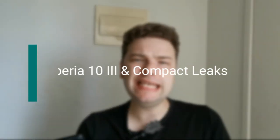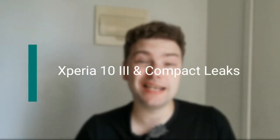Welcome to a new video. In this video I want to talk a little bit about the leaks of a new Xperia 10 Mark 3. I have my Xperia 10 Mark 2 here still, and basically the Xperia 10 Mark 3 will be an improved version of the Xperia 10 Mark 2, as you can see here.